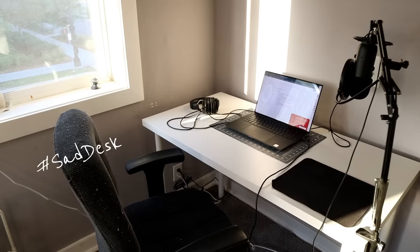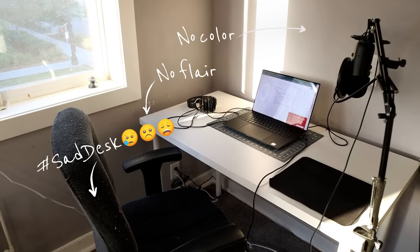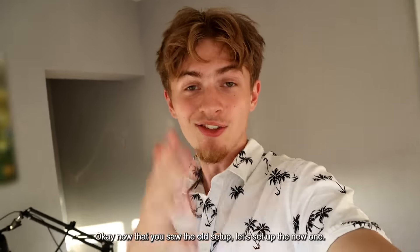All right guys, so before I show you the brand new setup that we're about to set up, let me show you what we're working with beforehand. Now that you saw the old setup, let's set up the new one.